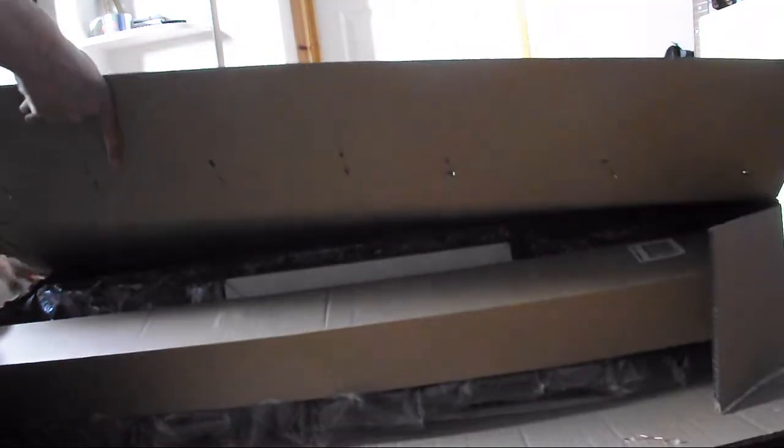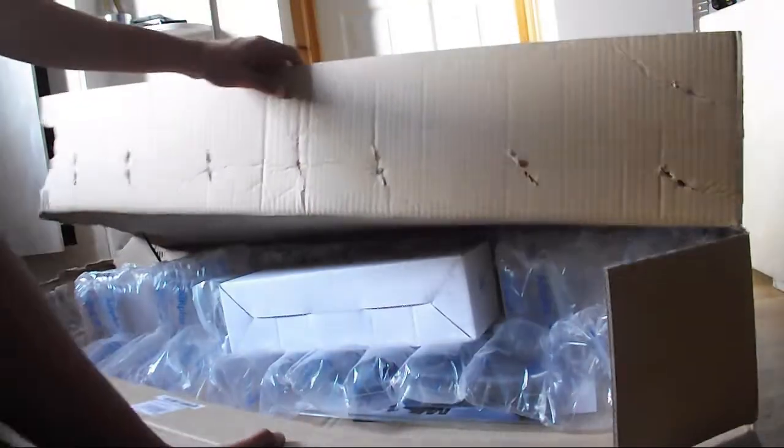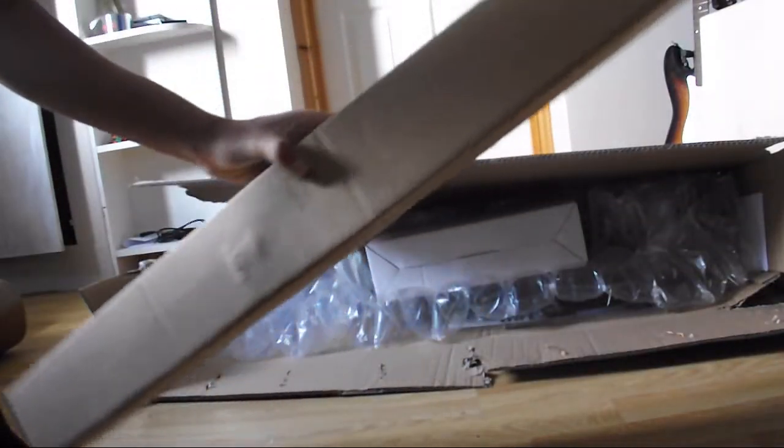Here we go. I completely opened this the wrong way, didn't I? I hope you guys can see this. I did it sideways. You can see into the box. This here — I'll put the name in an annotation — is the Millennium something-or-other music stand. It's the mic stand. Next we've got plenty of massive bubble wrap. That's going to be more fun than the mic.